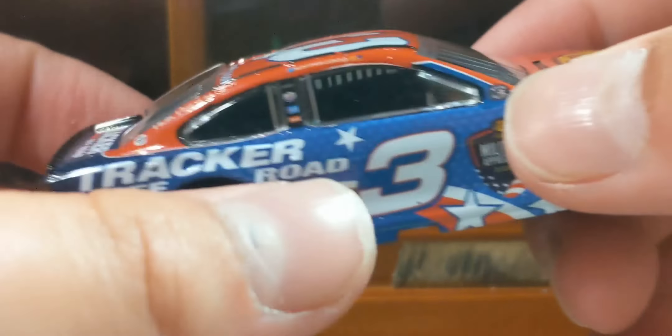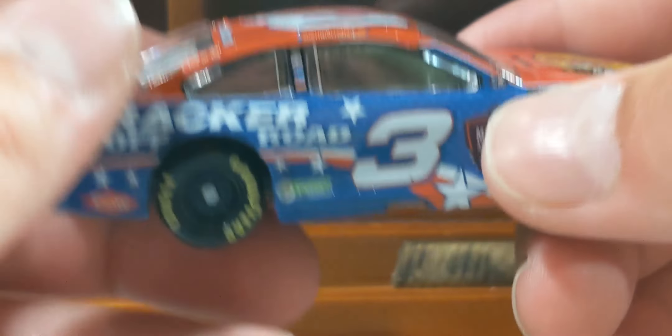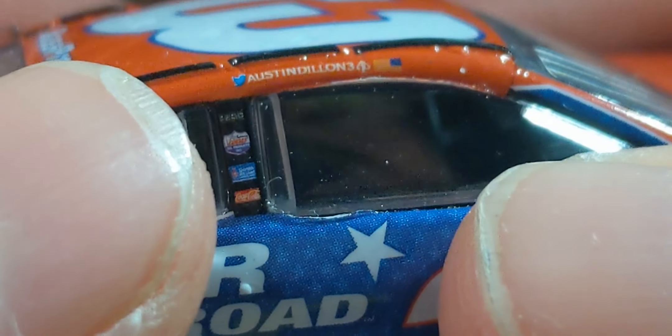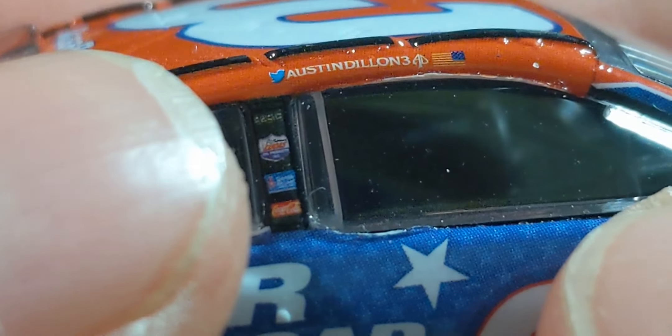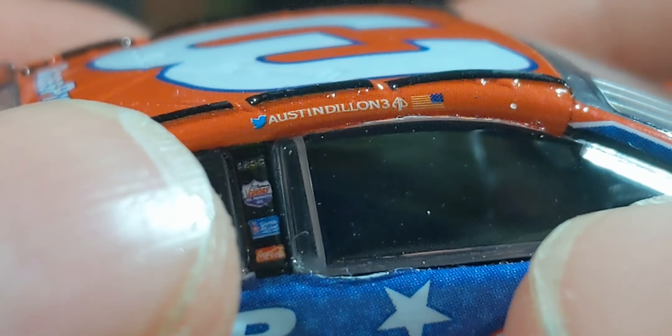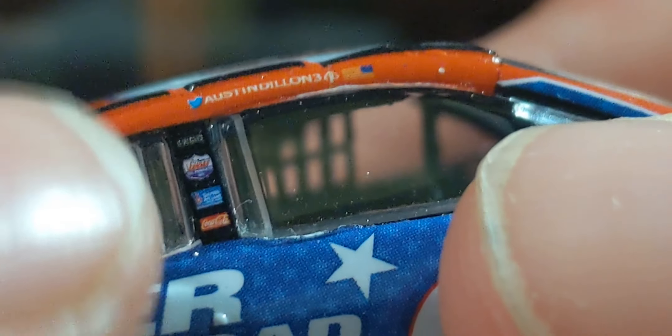Taking a look at the right side: Tracker Off-Road once again, Reese's Tree, Dow, American Ethanol, the number 3, Military Appreciation, and Discount Tire. Zooming in, we've also got Lucas Oil, Cheryl Williams, and Coca-Cola.